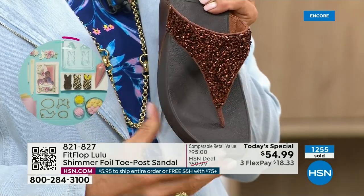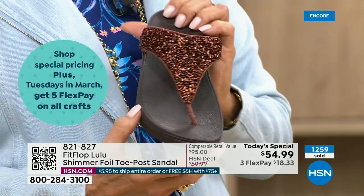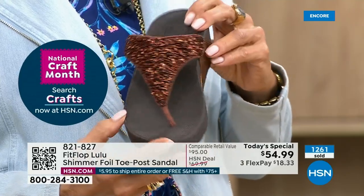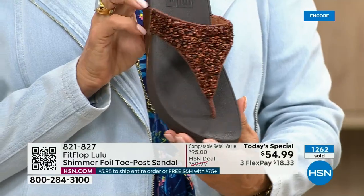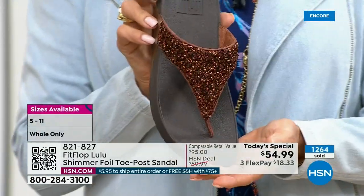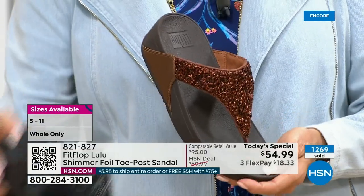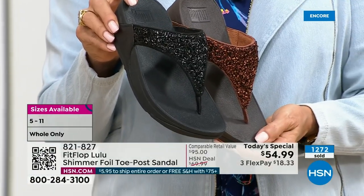This particular look is exclusive to HSN. If you're a collector — and I know there are collectors watching right now — this is the perfect way to add to your collection because nowhere else are you going to see this. Today only, this price is $54.99.